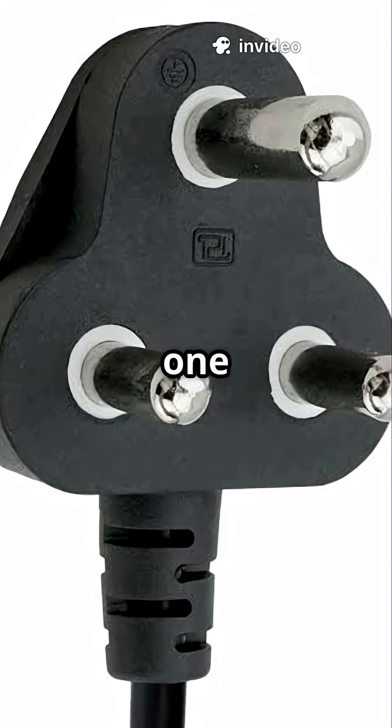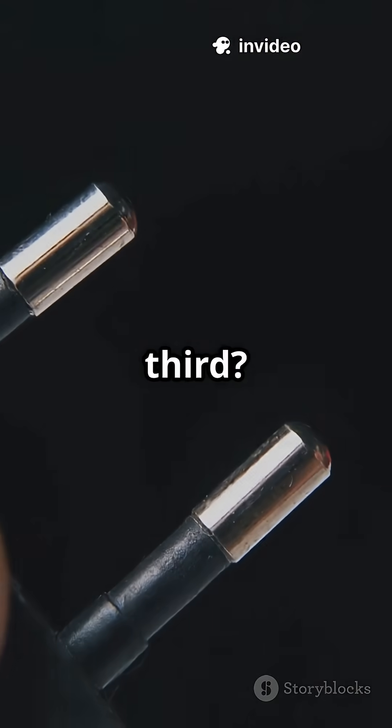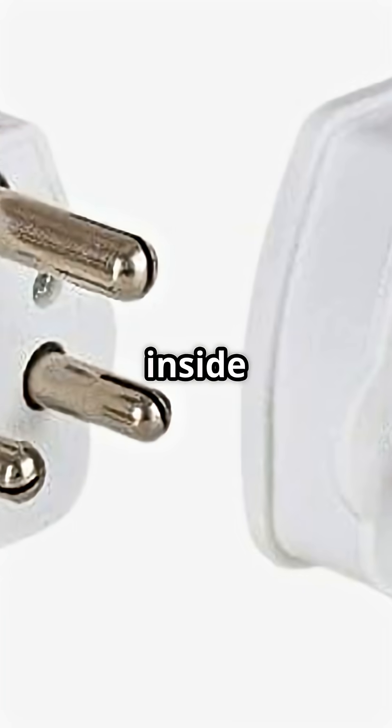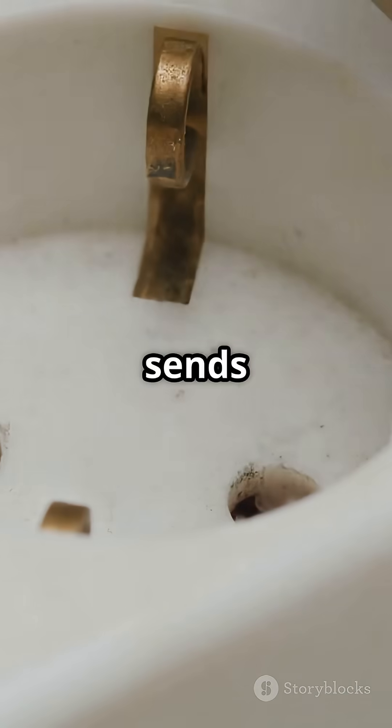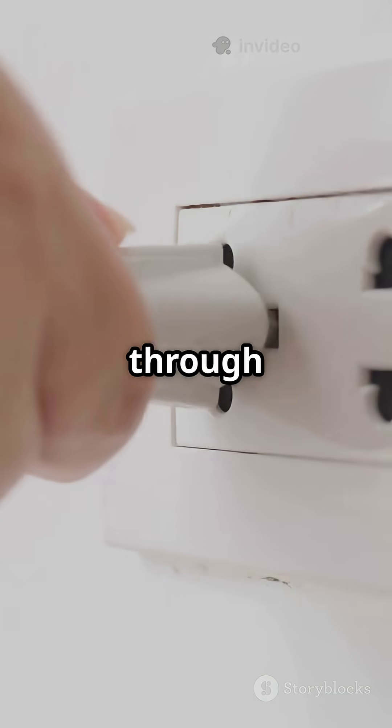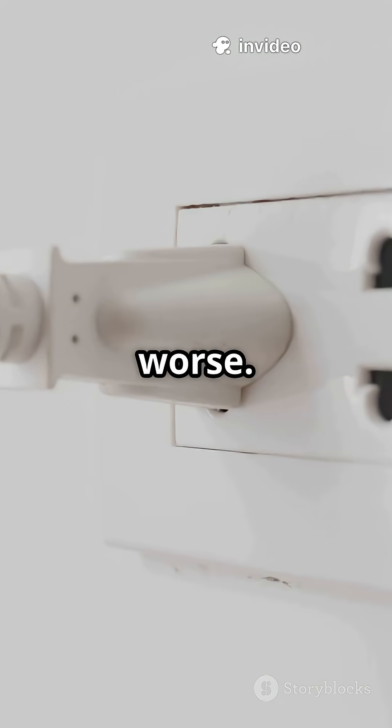The two smaller pins carry current — one live, one neutral — but the third, that's your protection. If there's ever a leakage of electricity inside a device, the earth pin sends that current safely into the ground. Without it, that current could pass through your body, causing electric shock or worse.